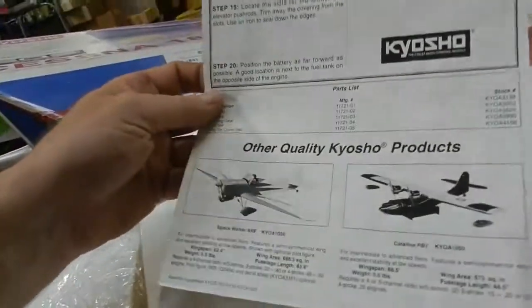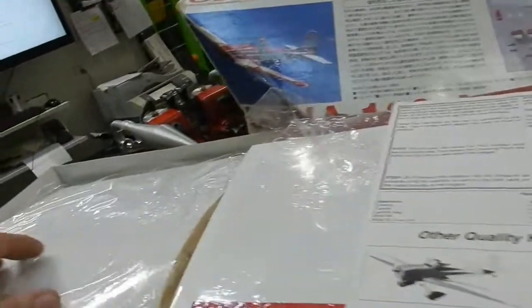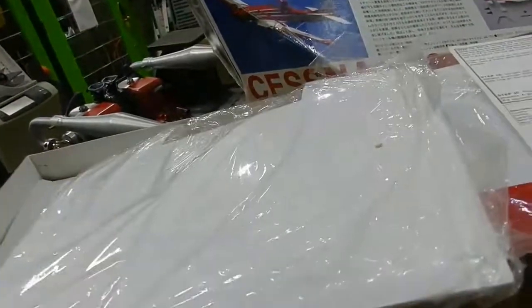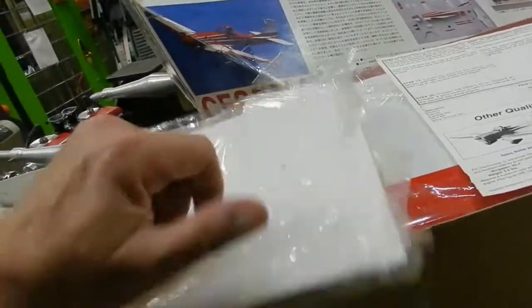Kyosho made a plane — I can't remember the name of it — but it had a beautiful gull wing. It was all solid white. I know a guy that's got one, but he won't give it to me. He won't sell it to me either.